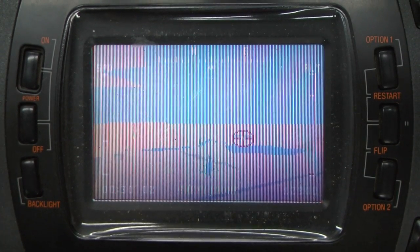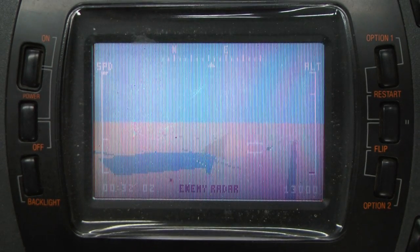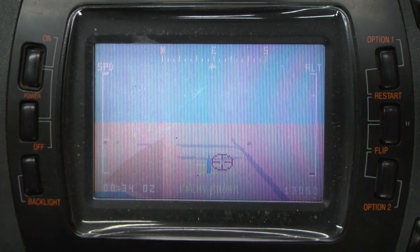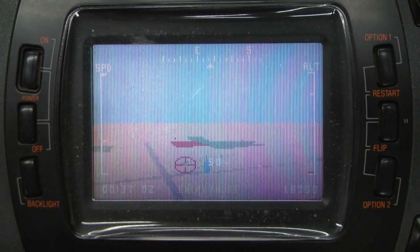You can pull up a little map. It'll tell you where you need to go and even tell you what your auto targeting system is locked onto. In 1992 or 93, this would have been really cool on a handheld and you could have spent hours playing it.